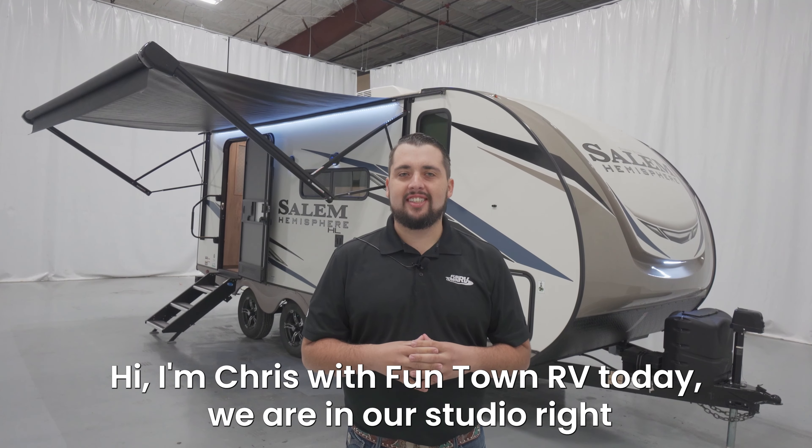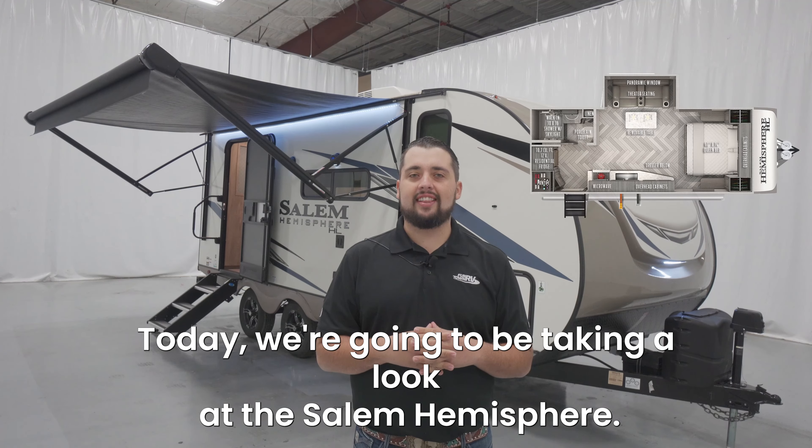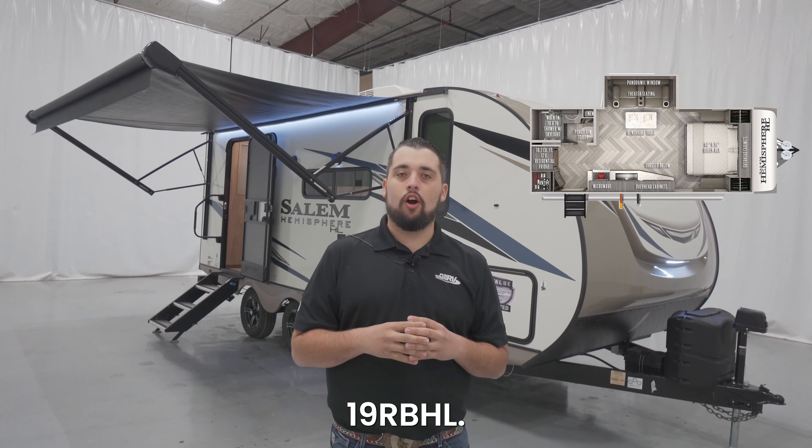Hi, I'm Christopher with Funtown RV. Today we are in our studio right outside our showrooms and today we're going to be taking a look at the Salem Hemisphere 19 RBHL.